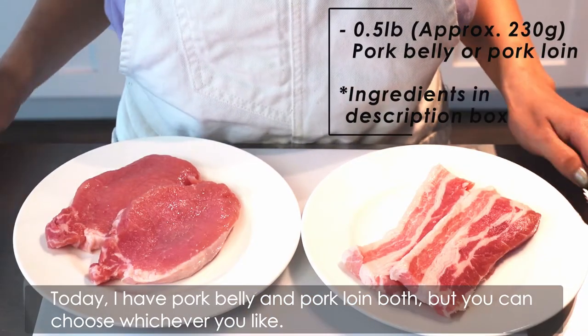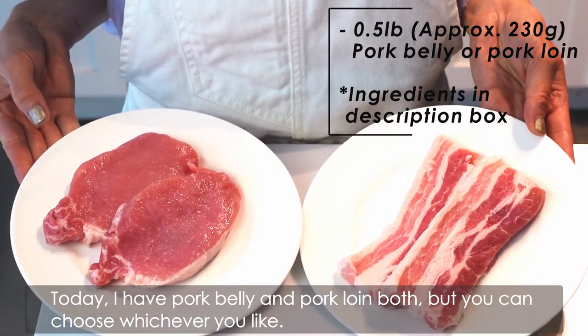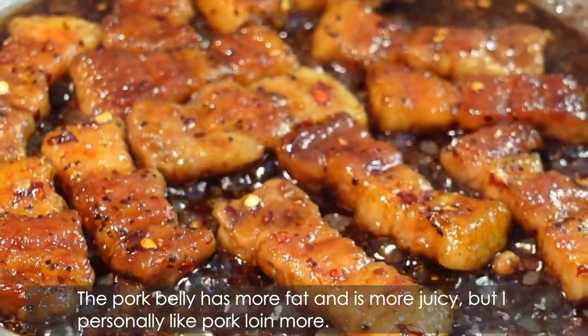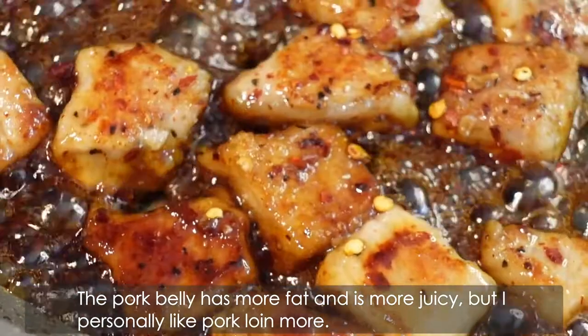Today, I have pork belly and pork loin balls, but you can choose whichever you like. The pork belly has more fat and is more juicy, but I personally like pork loin more.